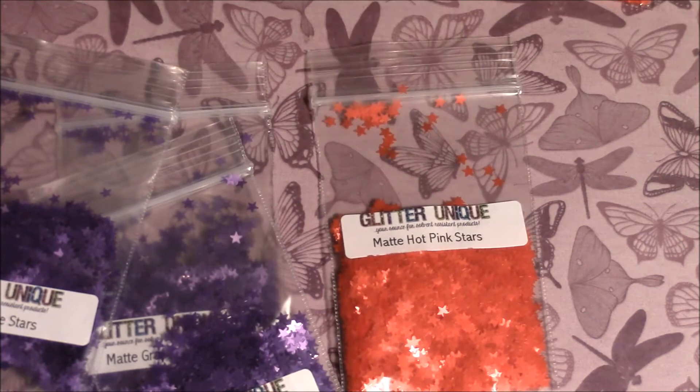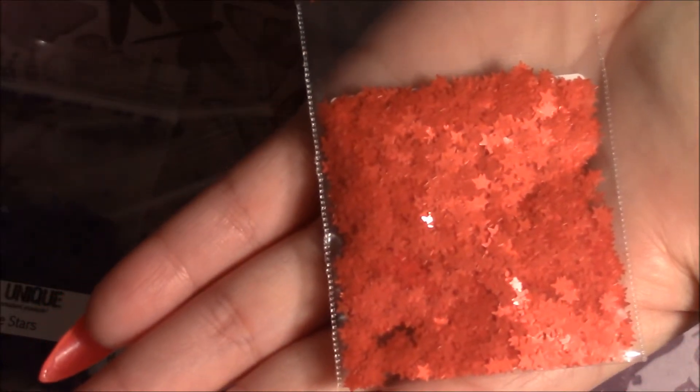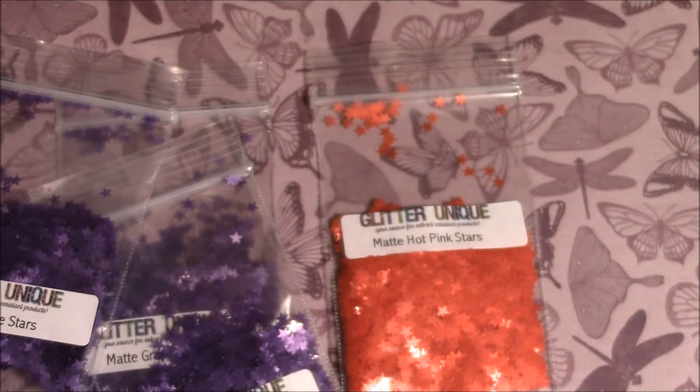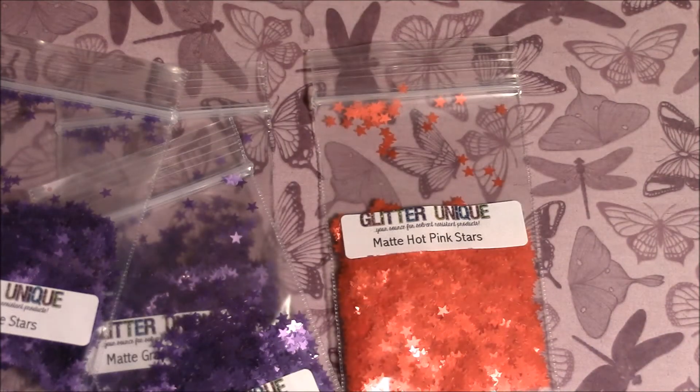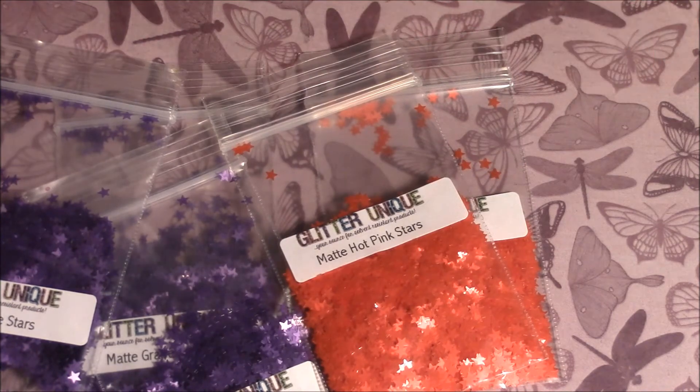Then I got the matte hot pink stars and I got two sample packs of those. I saw a video that In His Eyes I'm Queen did on Glitter Unique, and she said the sample packs give you a pretty generous amount, so I went ahead and got some sample packs, but also got half ounces of other ones.